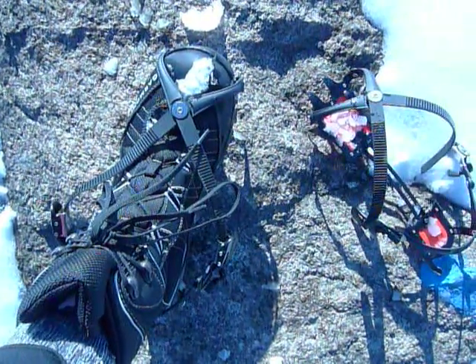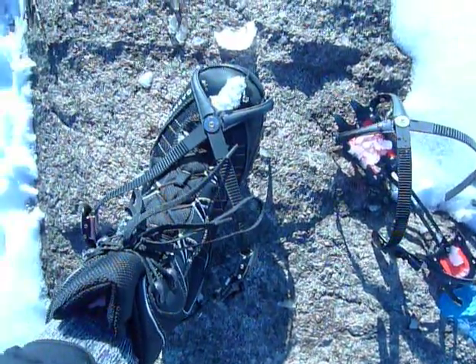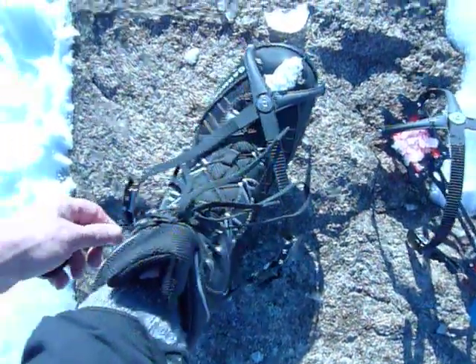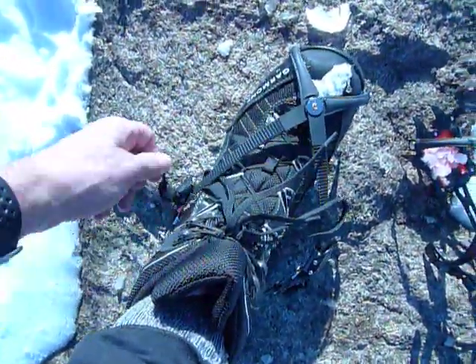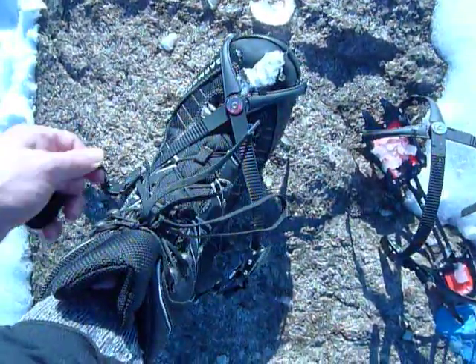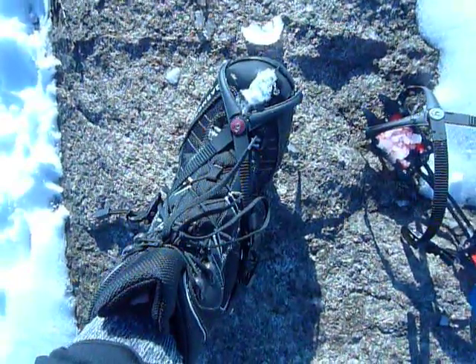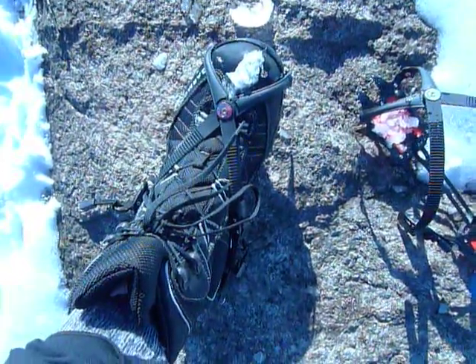Here's the Hillsound ratchet system for tightening these ultralight crampons. I think it's really cool — just literally work it like this. Tightens it right up on your foot, unlike a strap-based system.